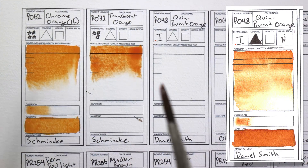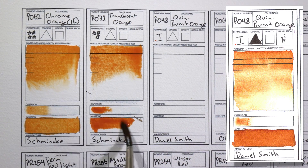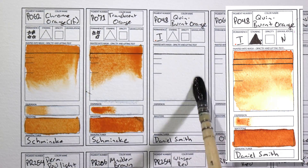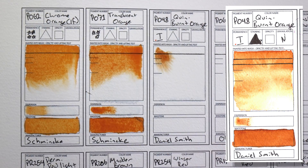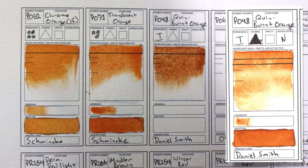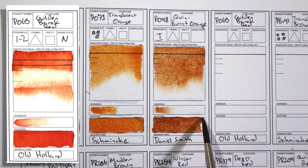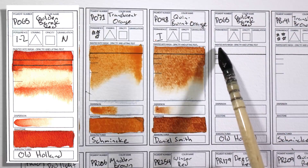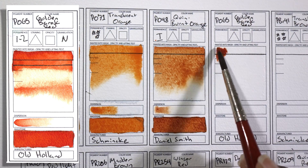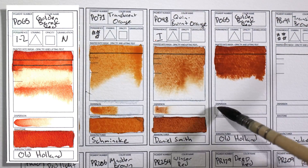PO48 Quinacridone Burnt Orange by Daniel Smith. This is really similar to Quinacridone Gold, and actually many of the Quinacridone Gold mixtures these days are made with this color plus a yellow. I use this a lot for portrait painting — it's kind of a nice alternative to burnt sienna. PO65 Golden Barok Red by Old Holland is also a good alternative to burnt sienna because it doesn't granulate. This is a unique color to Old Holland — it's a kind of brick red and it's really pretty.